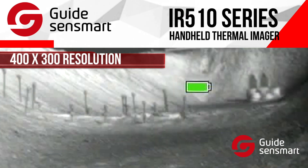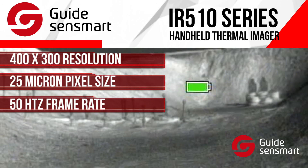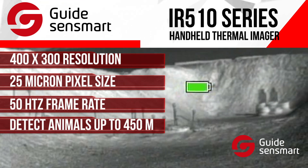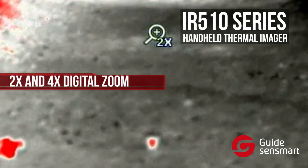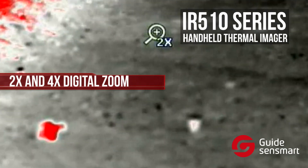It has a 400x300 resolution, 25 micron pixel size, and a 50Hz frame rate that allows you to detect animals up to 450 meters away — that's almost 500 yards. The camera itself has a digital zoom function of 2x and 4x, so the target can be seen clearly after zooming.